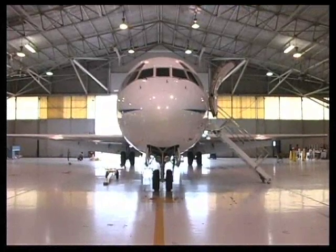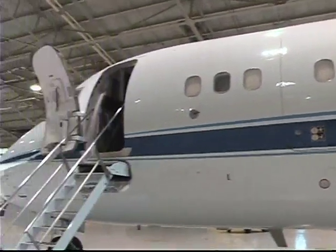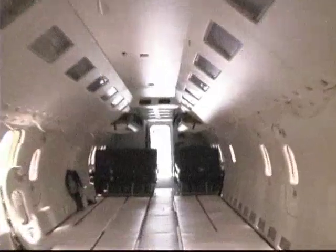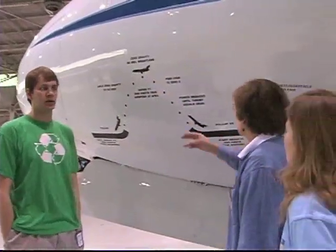During a break, we examined the plane we would be using — a modified McDonnell Douglas DC-9. It flies a series of parabolas over the Gulf of Mexico, during which time varying degrees of weightlessness are achieved.